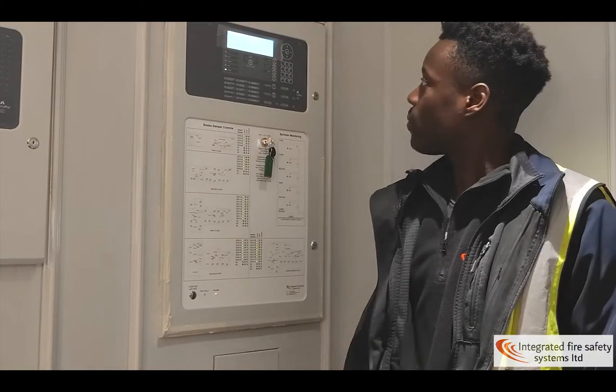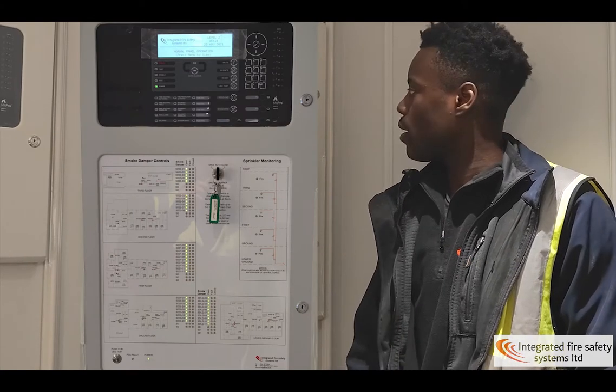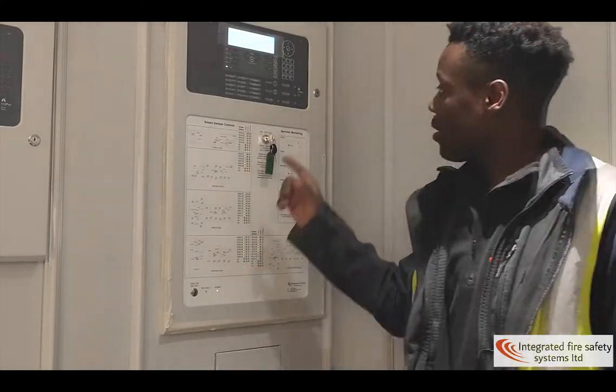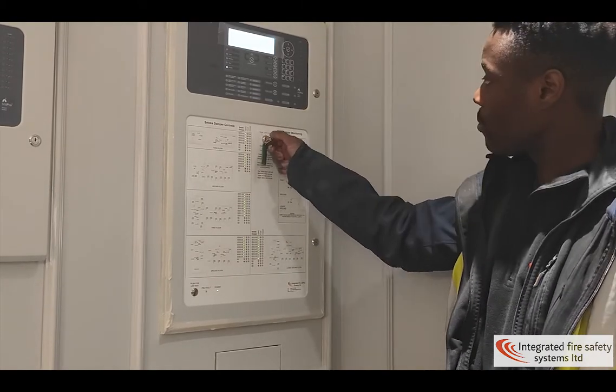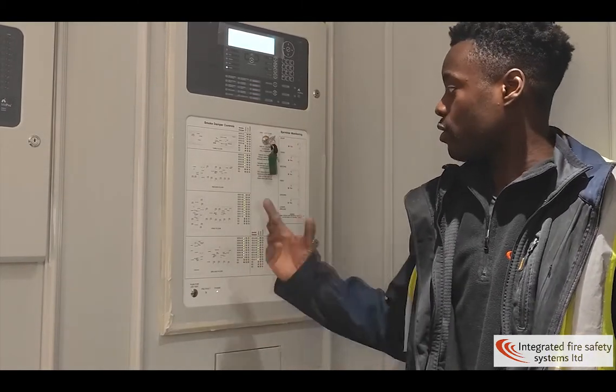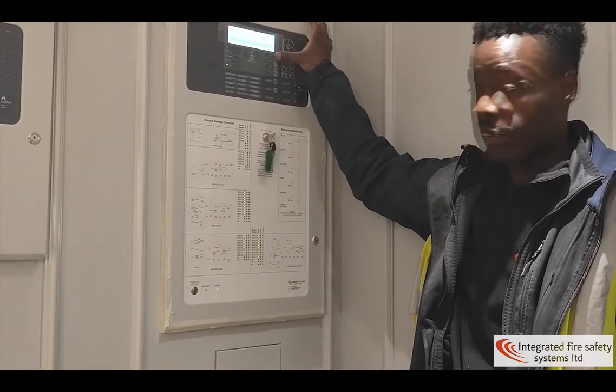Hello, this is how the panel looks in a normal state. If you want to close the dampers, this switch right here — turn it to close. Give it a minute for it to activate. Click mute here to mute the buzzer.